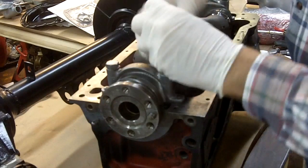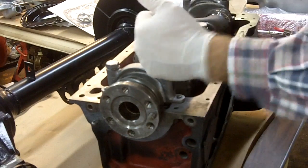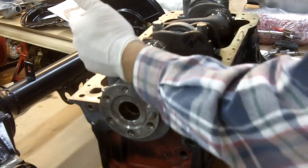We know we want fifty-eight foot-pounds, and we've got our torque wrench already set to fifty-eight. We'll do it gradually.